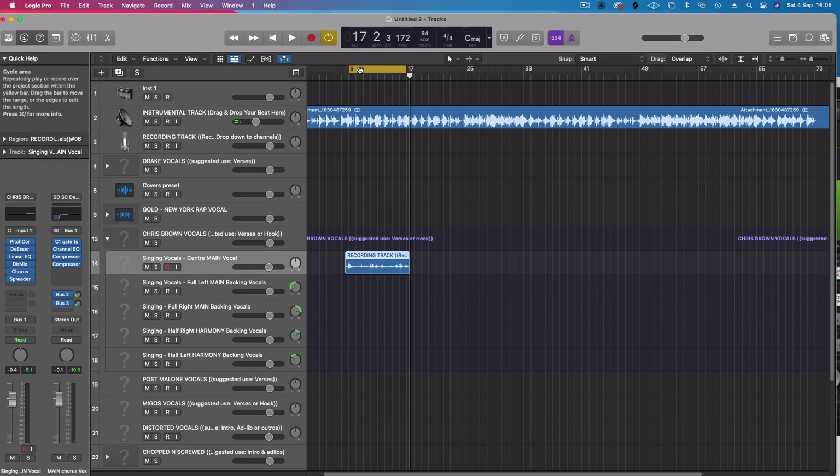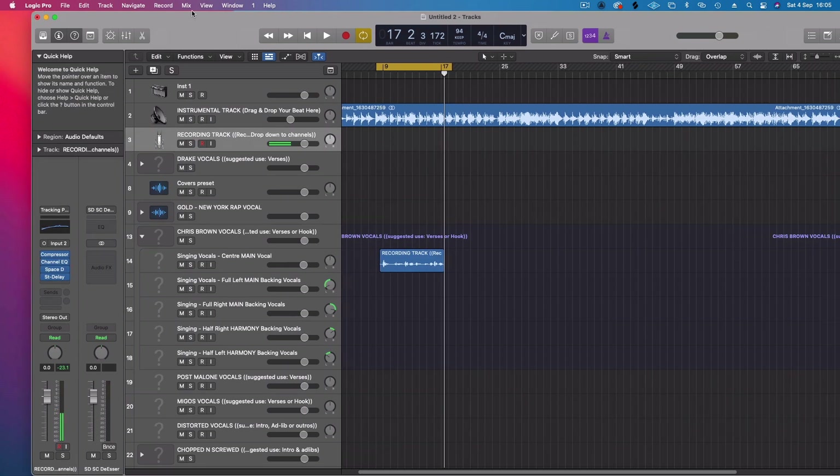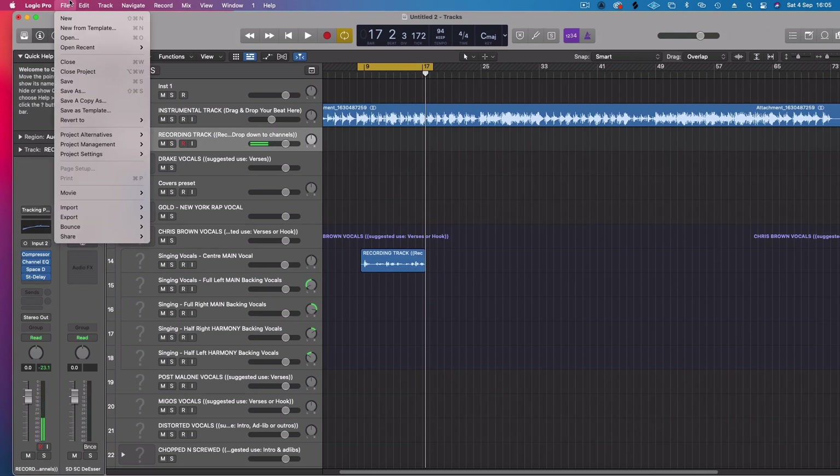Cool, I like that. I'm not sure if he wants me to vocal stack it and put harmonies on it — I can if he wants. I'm going to go ahead and send it to him like this, and if he wants more I can do that. I don't want to do it if he doesn't need me to.